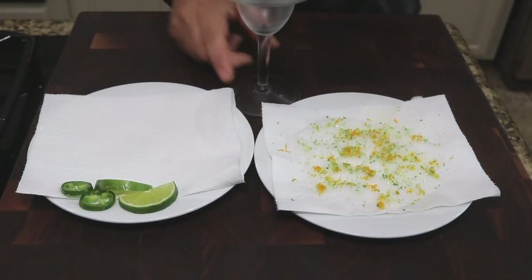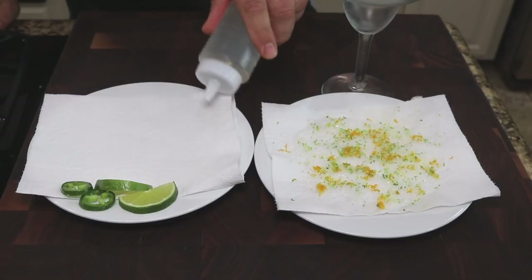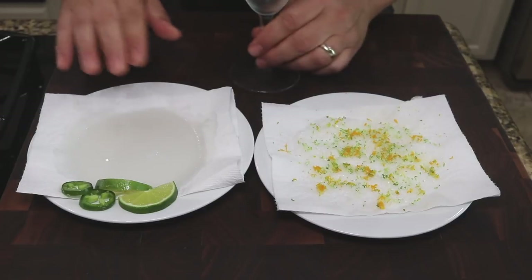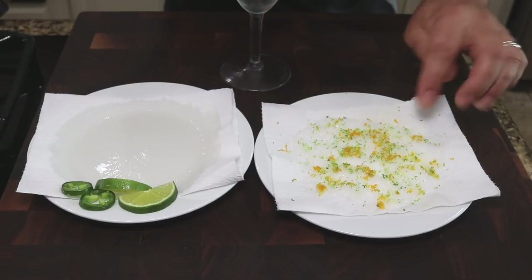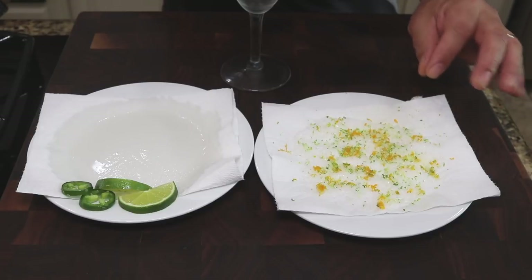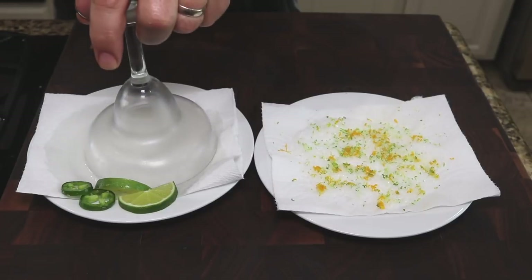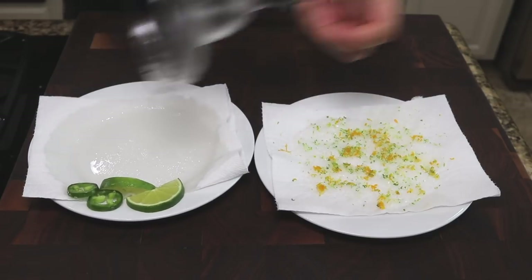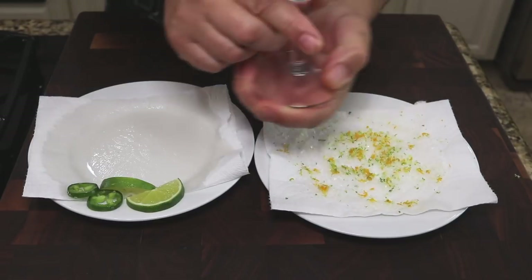All right, here's my glass. This is simple syrup — it's basically just equal parts water and sugar; just heat it up and dissolve the sugar. I've got a couple of plates lined with paper towels. I'm going to use the simple syrup to wet the rim. I have sea salt with orange and lime zest mixed in — that'll be a nice touch on the rim. I'm just going to set this down and get it coated nicely, then move it over to my salt and get a good coat on that rim.